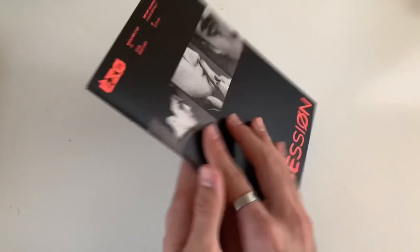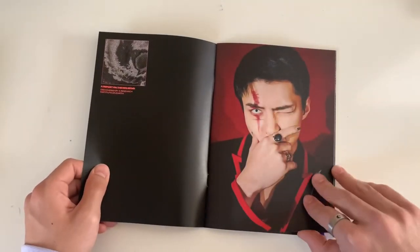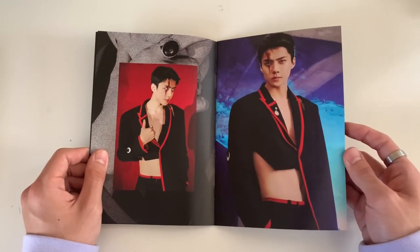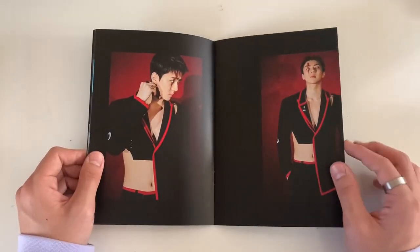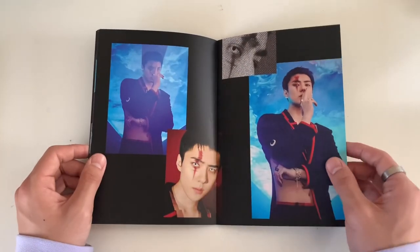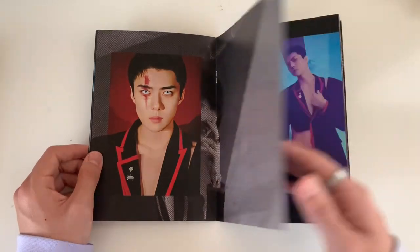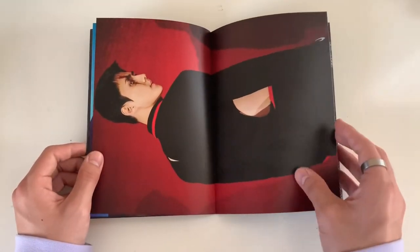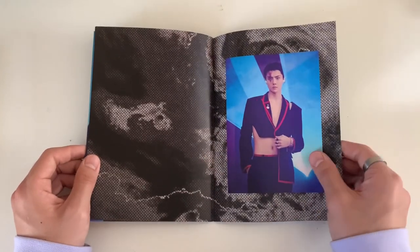Now we have Sehun for the final photo book - that thing that goes over his eye, the pennywise look. Wait, is Sehun wearing this in the music video? It's like half ripped, half exposed. In the music video the slit was more diamond shaped and glittery, so I'm guessing they did it differently for this photo book. This blazer has a slit up here and it's exposed down there.